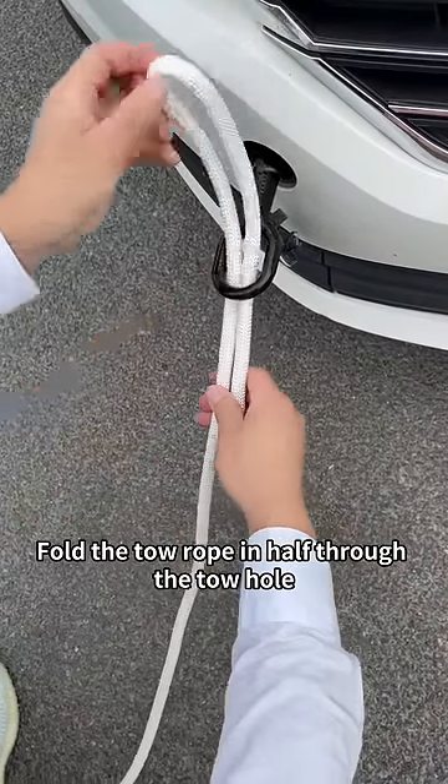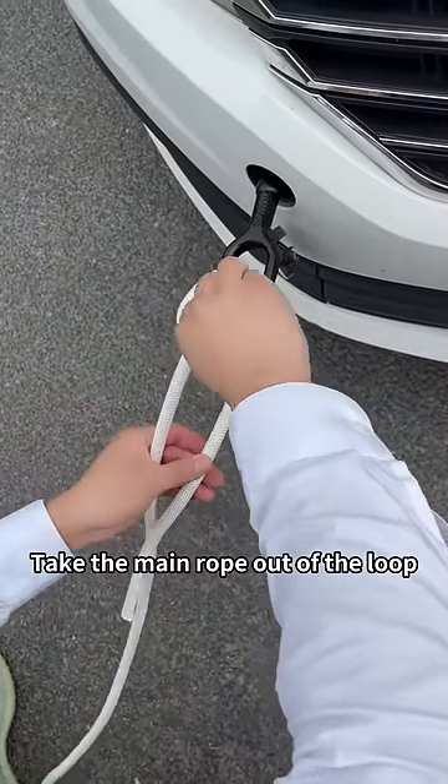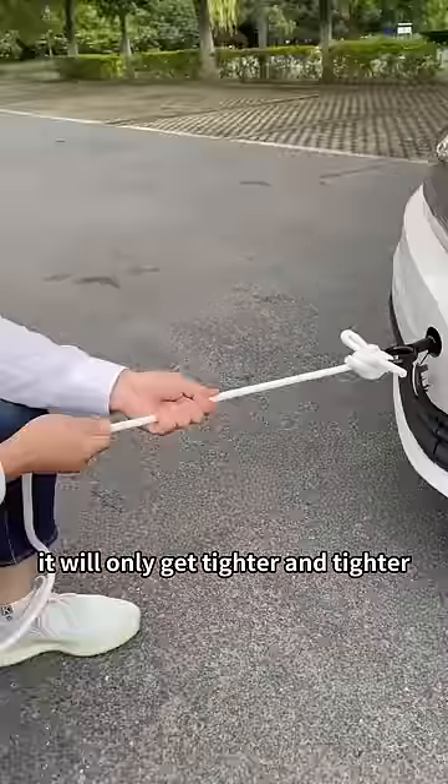Fold the tow rope in half through the tow hole — long main rope, short auxiliary rope. Take the main rope out of the loop. Wrap the auxiliary rope around the main rope, then fold it in half through the top loop. Tighten the main rope — it will only get tighter and tighter.